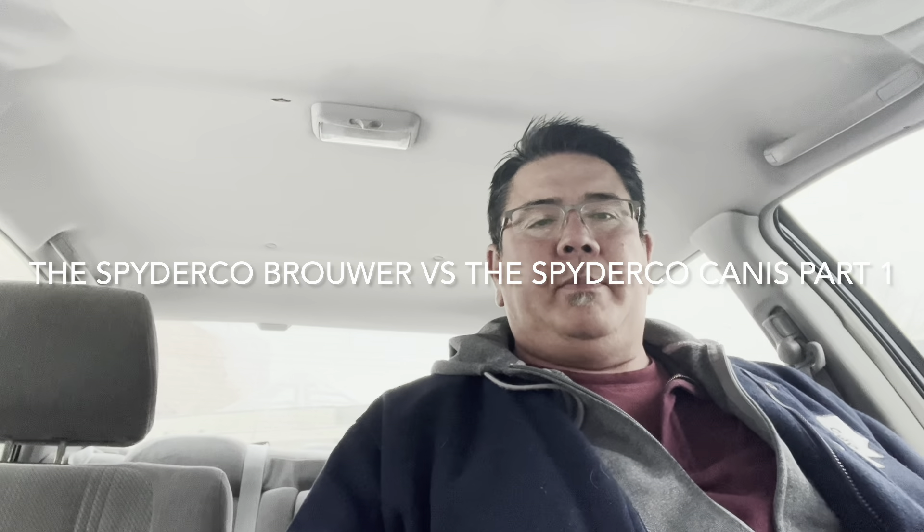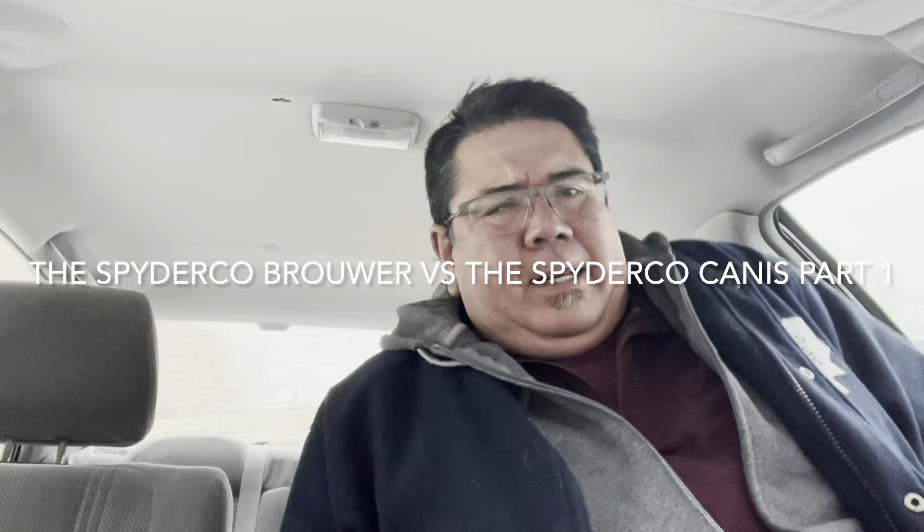Hey, welcome back knife nerds and everyday carry people. It's your boy The Big Canucker here and I'm just sitting in front of my doctor's office. It's been doctor's office after doctor's office after doctor's office. I thought I'd do a quick video here because I'd like to get at least two a week, and most times my goal is to try to get three, but lately with these doctor's offices it's been tough. So let's take advantage of what we can do right now.